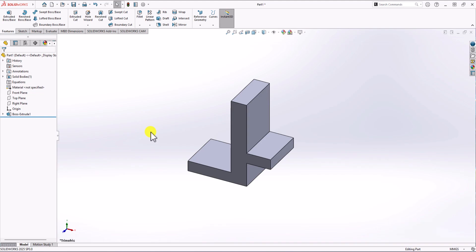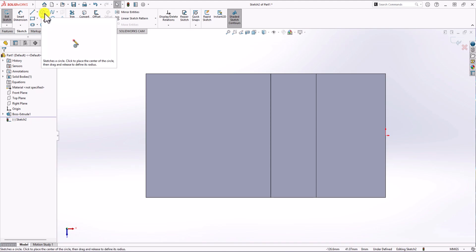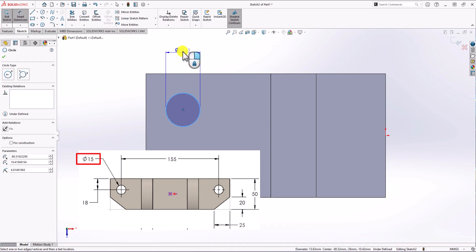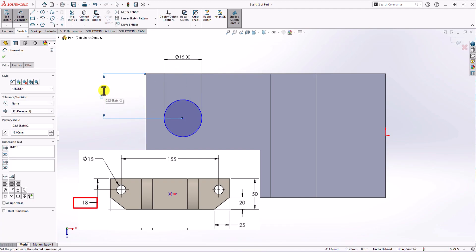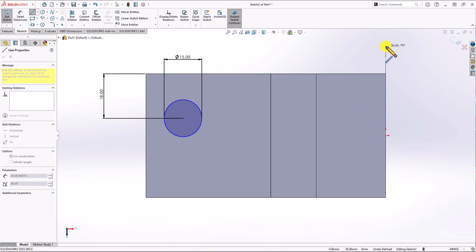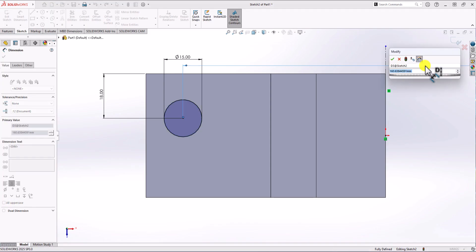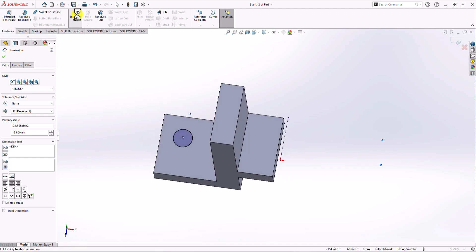Next, let's focus on the top view. Click on sketch and click on this surface. We need a hole, and to make it we need a circle. I make a circle here — the diameter should be 15 millimeters. The distance between the center point and this line is 18 millimeters. For the distance between this hole and the other hole on the right side, I make a symmetry line and set that distance to 155 millimeters. The circle is now fully defined.